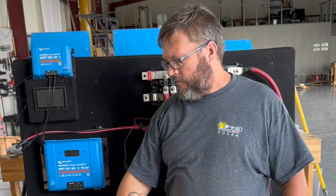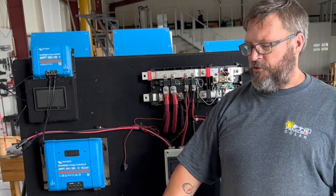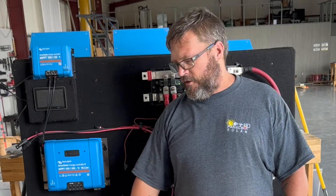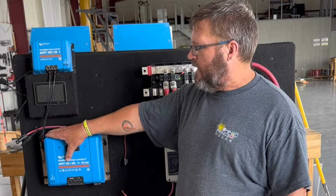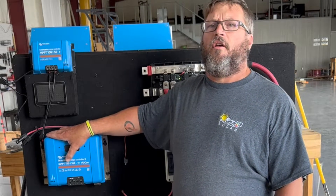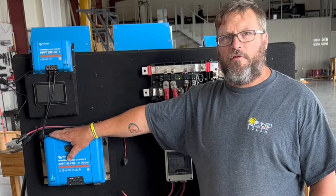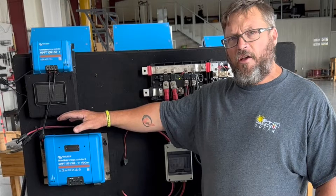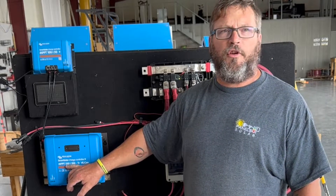So what we're going to end up doing is controlling them through a 150/85. A 150/85 on a 24-volt system is certainly overkill, however that's what I have as a demo so that's what we're going to use. When you look at the 150/100, what it means is that you'll be able to string your panels in series up to 150 volts. Victron has solar charge controllers that will go as high as 450 volts.